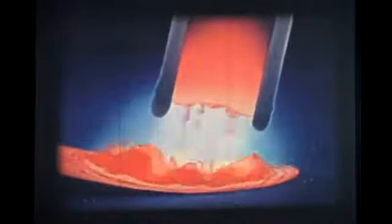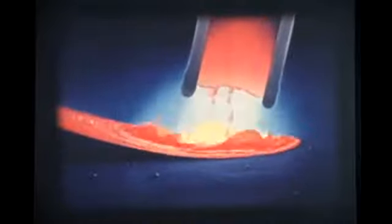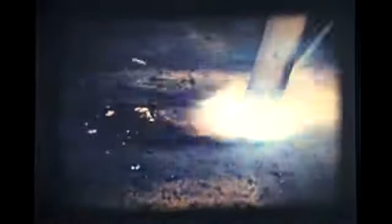The metal from the electrode is melted off in tiny droplets, is carried across the arc and mixed with the molten base metal. The force of the arc and the forward travel of the electrode causes the mixed molten metal to be pushed to the rear of the crater where it cools to form a bead. The movement of this metal toward the rear of the crater and the depth of the crater are an excellent check on the quality of the work.